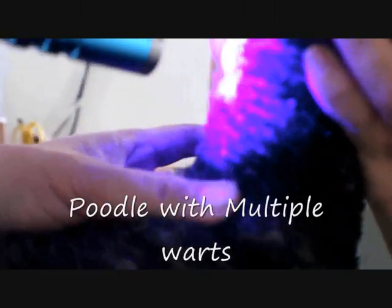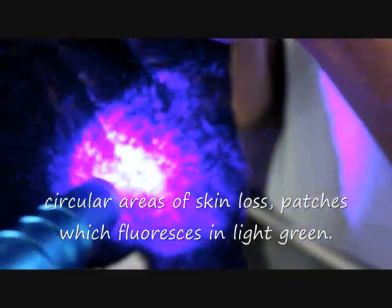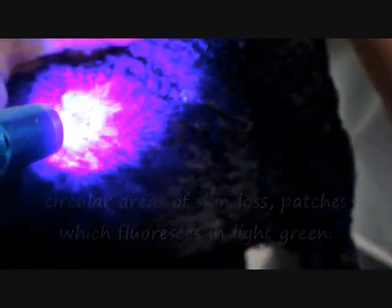This is a case of an old poodle with multiple warts. The owner complained about generalized itchiness and skin dandruff. The dog had circular areas of skin loss and patches which fluoresce in light green.